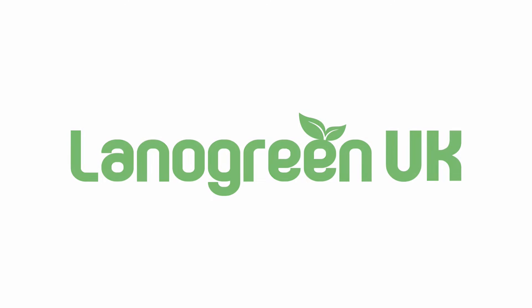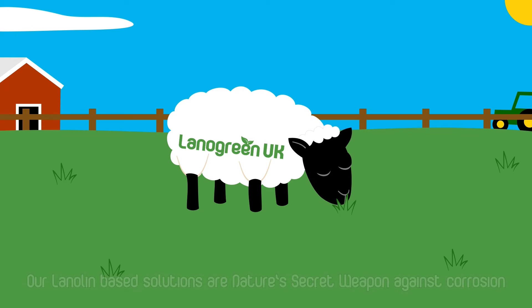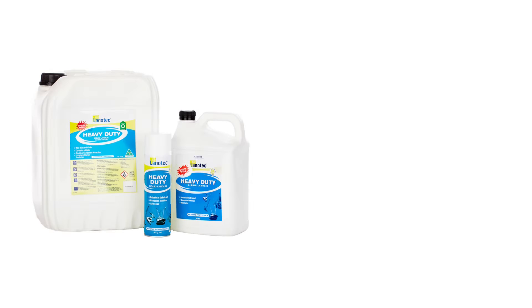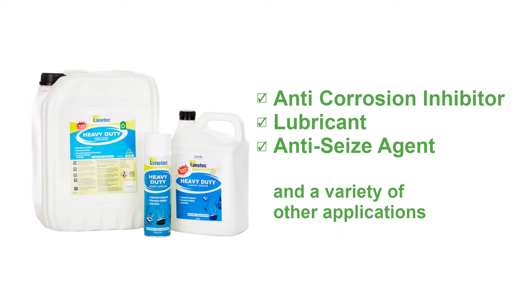Welcome to Lanogreen UK. We supply award-winning corrosion protection, lubrication and degreasers that are simple to use and easy to apply. Our lanolin-based solutions are nature's secret weapon against corrosion, and can be used as an anti-corrosion inhibitor, a lubricant, an anti-seize agent, and a variety of other applications.